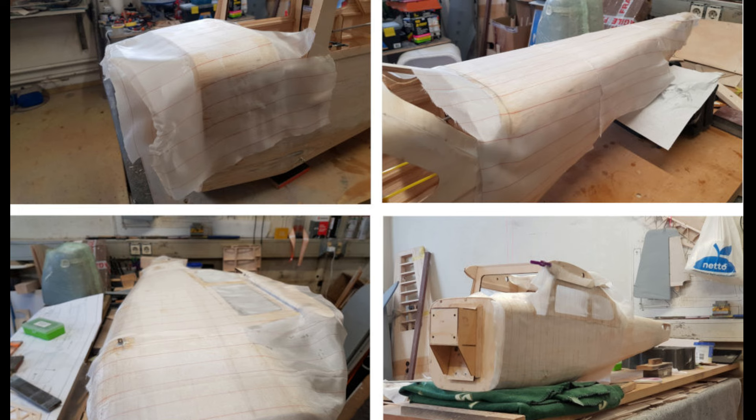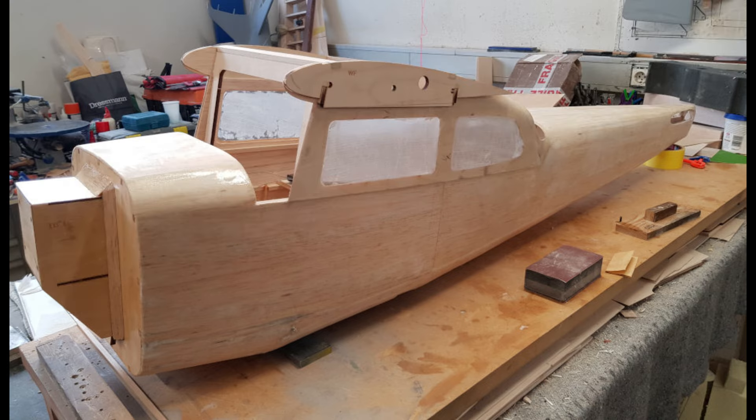Day 57. I have been very busy the past week plastering the fuselage with glass fibre and resin. It really takes a long time because you can only glass one part of the fuselage at a time, and then you have to wait a day for the resin to harden. Here is a small collage. And finally the fuselage is covered in glass fibre and resin and waits for the next part: primer and sanding.